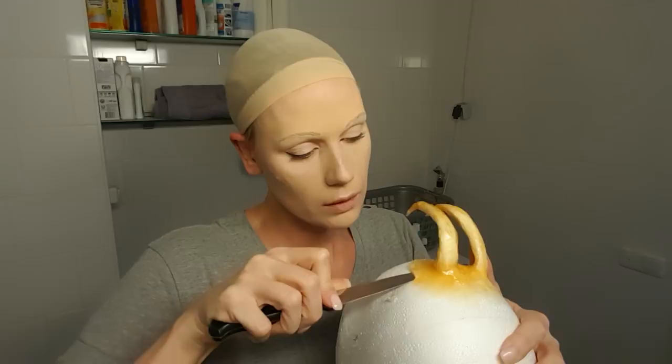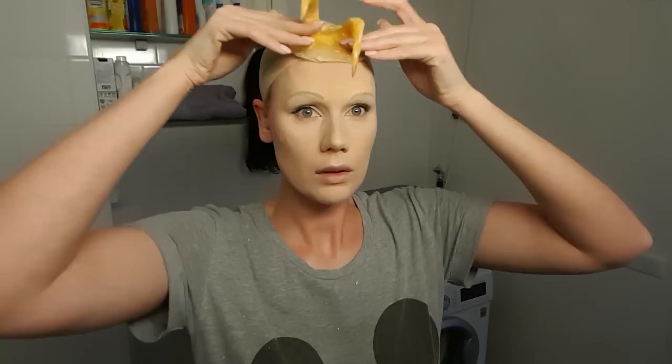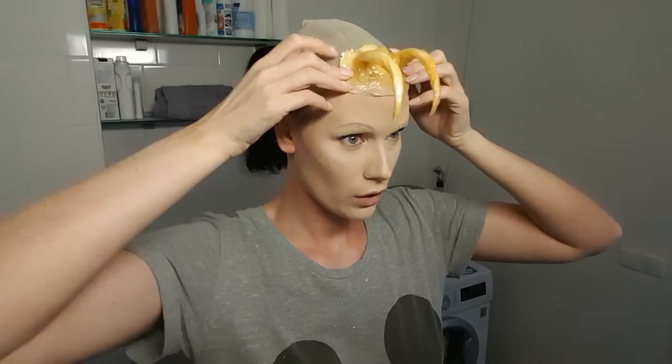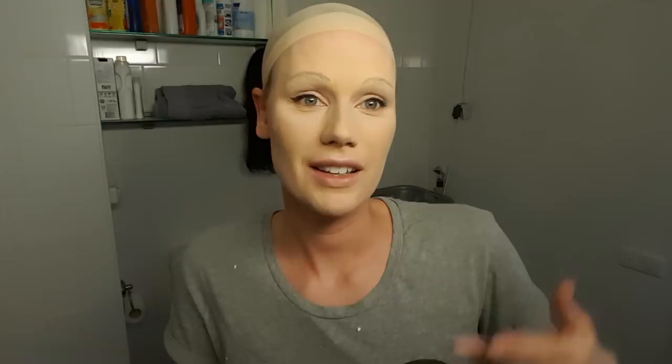I'm going to latex this on the top of my head. I hope that this does not stick onto my hair because if it does, I have a huge problem. I'm going to gamble a little bit right now. First let's see if we don't have to use too much liquid latex on the back side.